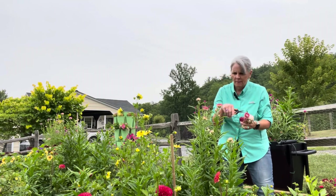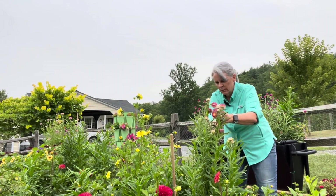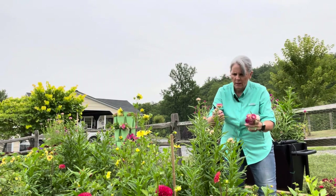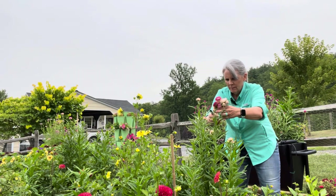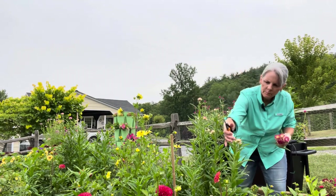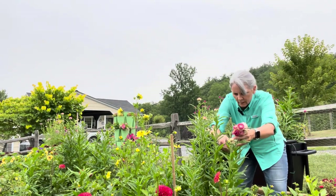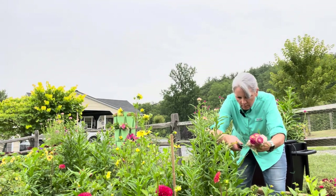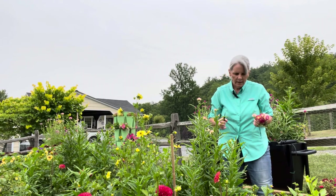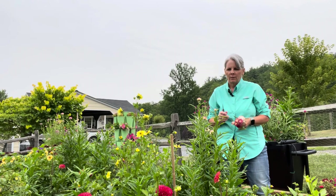Straw flowers are so fun. I love them. I'll show you in a minute which ones are really perfect for harvesting, which ones are kind of past their prime, but I love them all. All right, so we're going to take these around, and I'll show you what to do next.